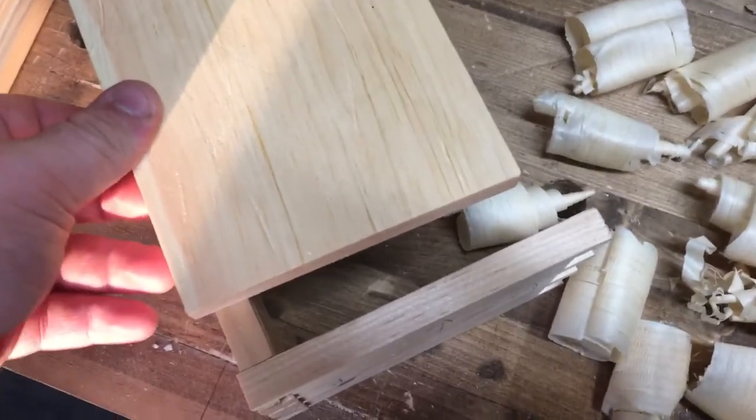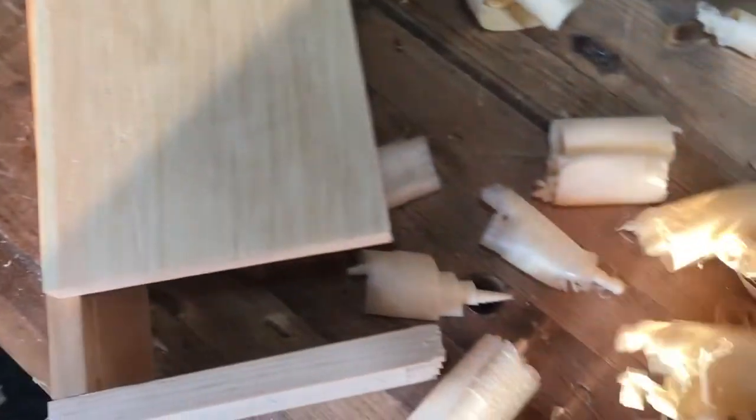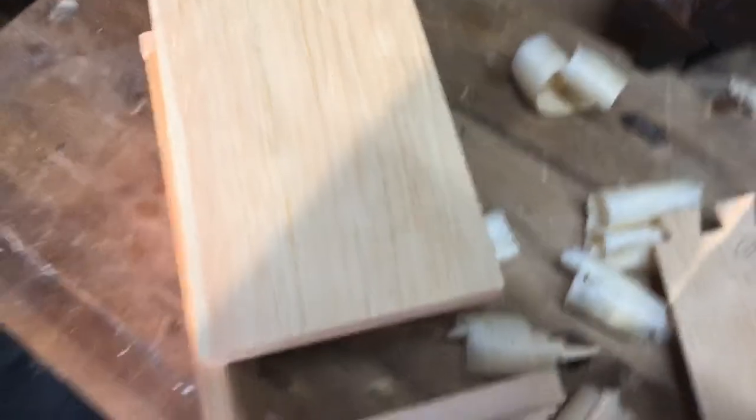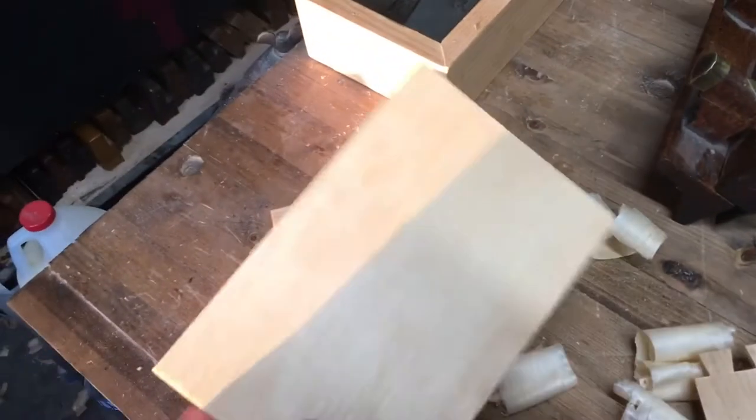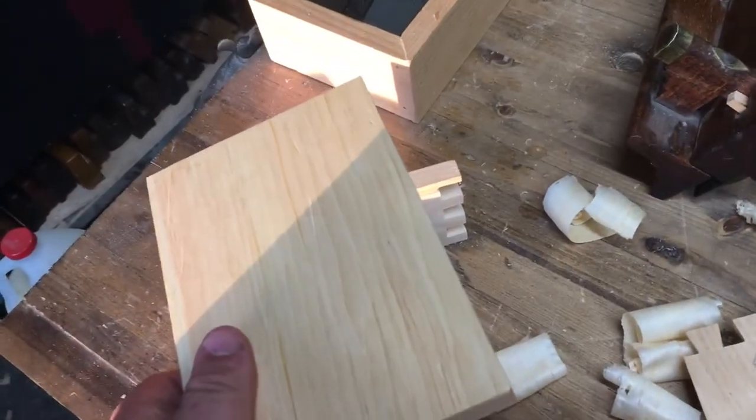It was 8-3/8's, not 7-3/8's. But on the bright side, I believe the width is dead on. But that doesn't matter, so there's a bottom for a box later on. Just happens sometimes.